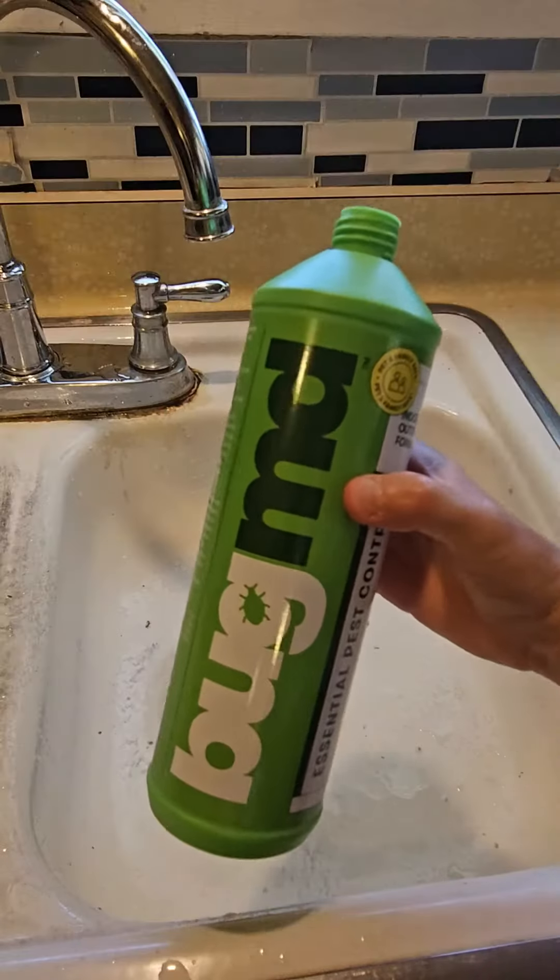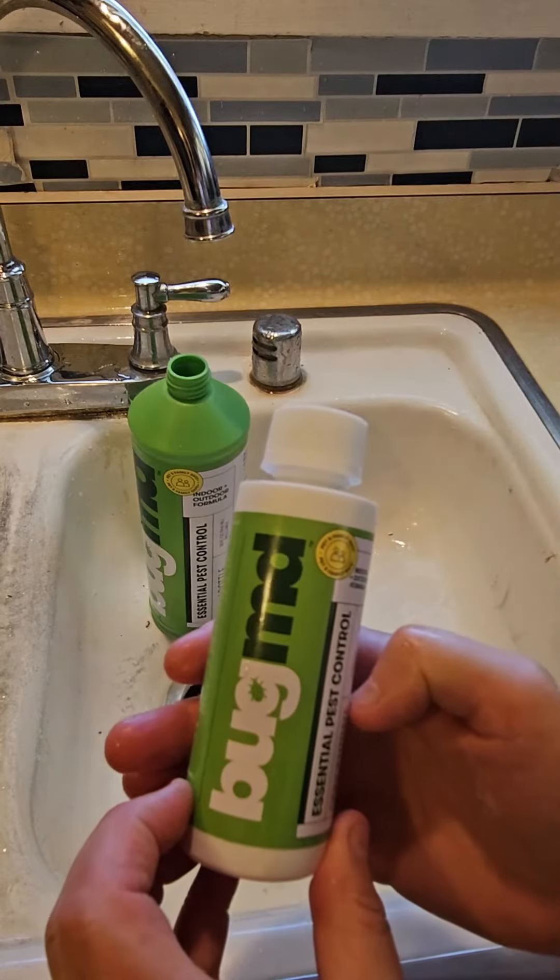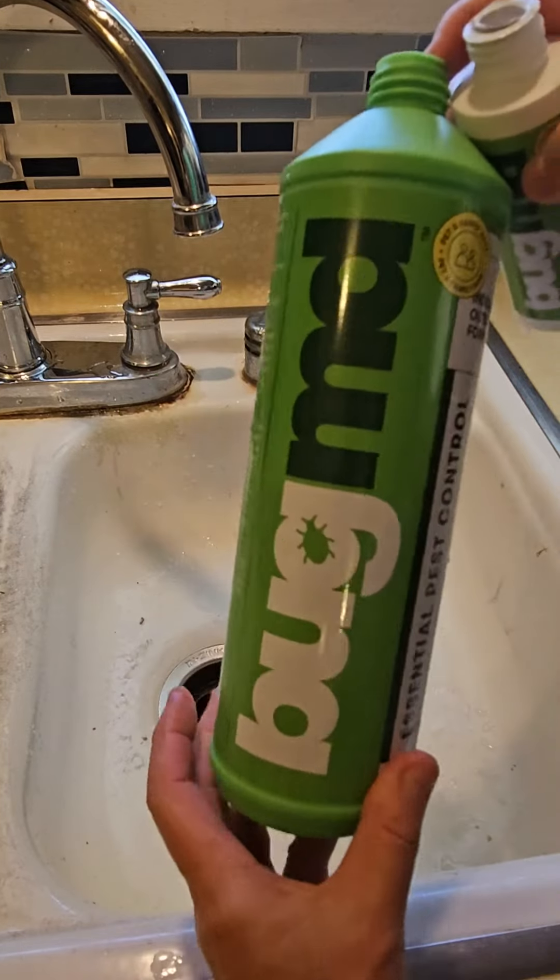If you have kids and pets and you don't want them to get sick on things you can't even pronounce, let's see what the ingredients are. Bug MD active ingredients: clove oil, cottonseed oil. That works for me.